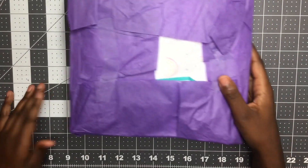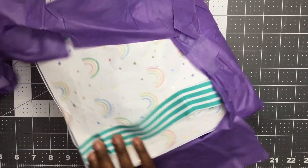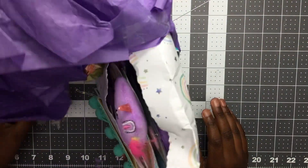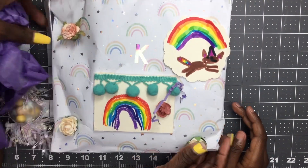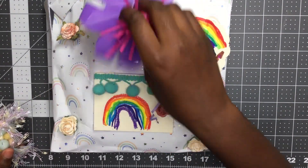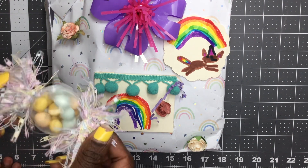Oh, that's cute with purple tissue paper! Okay, so this is from Miss Natalie. Oh look at this cute bow that she put on the tissue paper. Sorry about the noise guys.